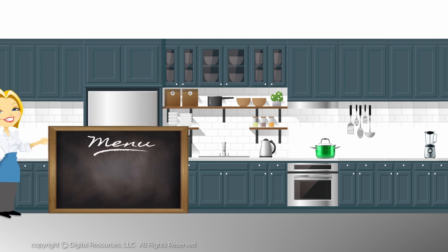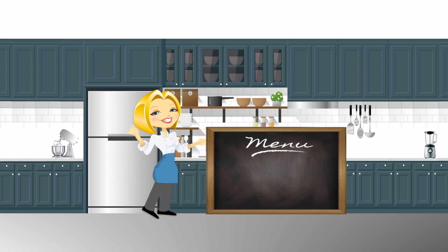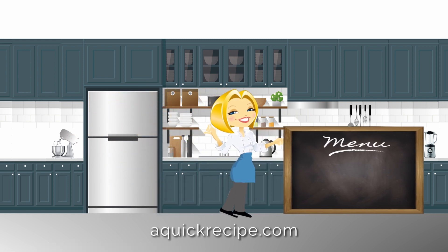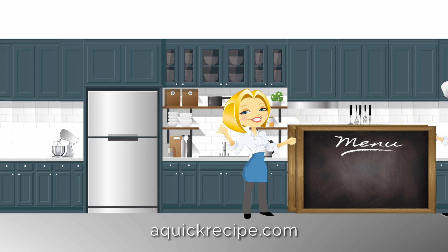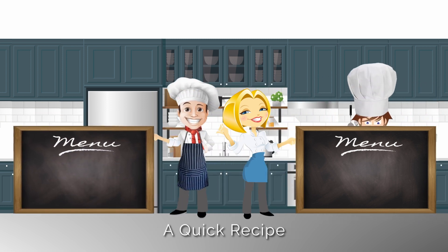Here are a few more tips and recipes that you may find interesting. Also check out our website, aquickrecipe.com, for more interesting cooking ideas. Thanks for watching — see you next time on our YouTube channel, A Quick Recipe.